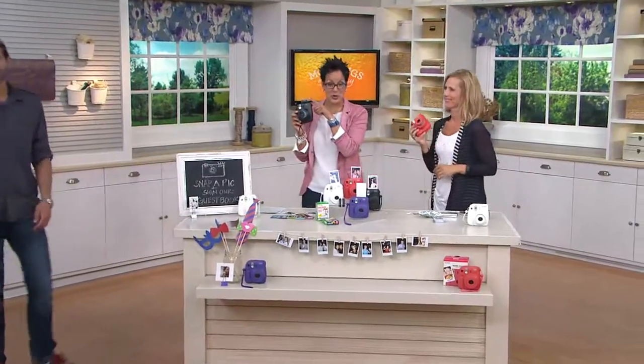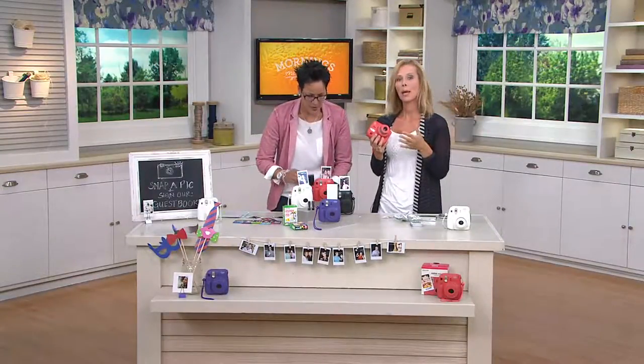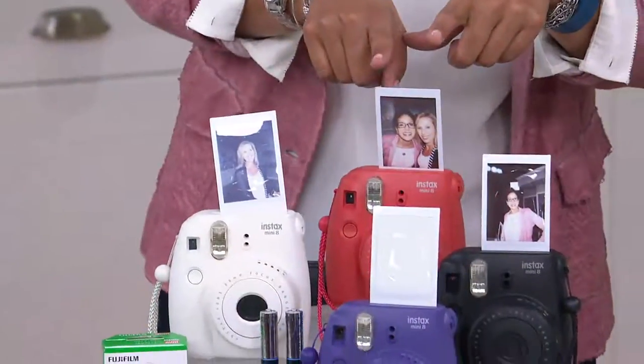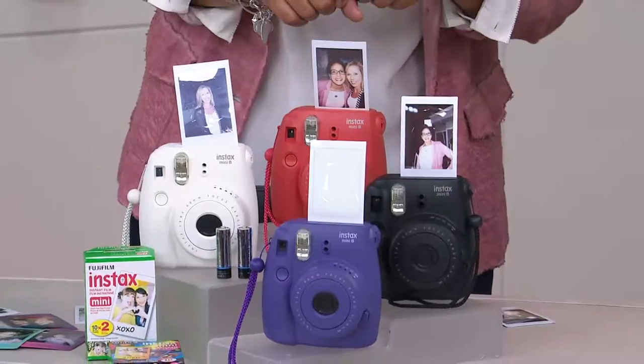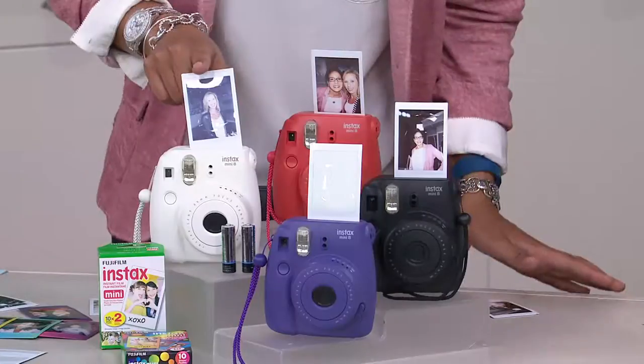Steve is going to be able to get this picture in two seconds. How long does it take to actually fully develop? Just about five minutes. You're going to start to see it develop within seconds, which is awesome. Just imagine — we grew up with Polaroid, with that instant film. This is a whole new generation being exposed to this awesome idea of instant photography.